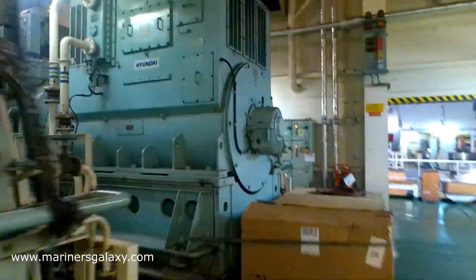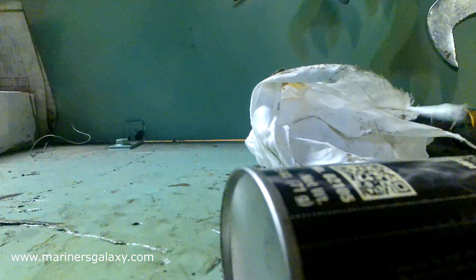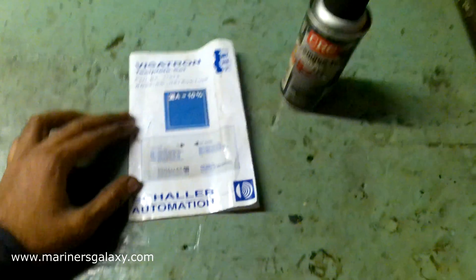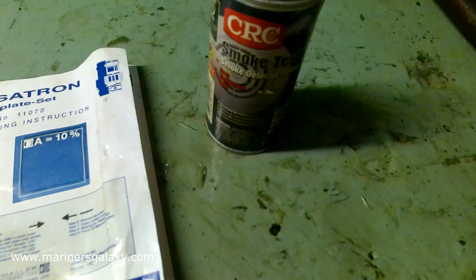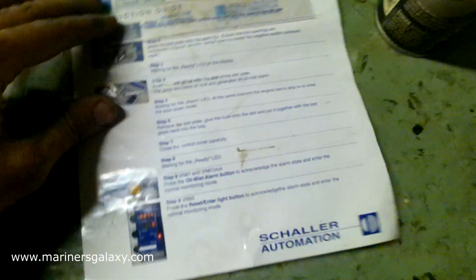The generator is now in local mode, so we can test the function of the OMD sensor. There are two ways to test the OMD sensor: one is this smoke detector, which we use on ships for testing, and the other is the template provided by the manufacturer.